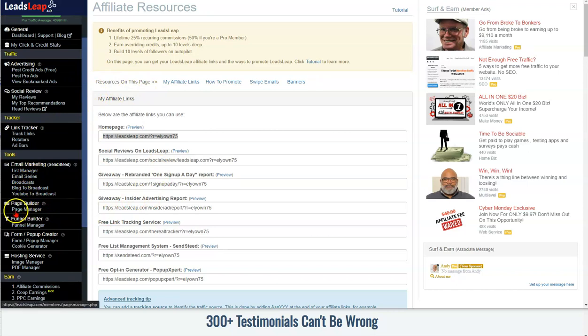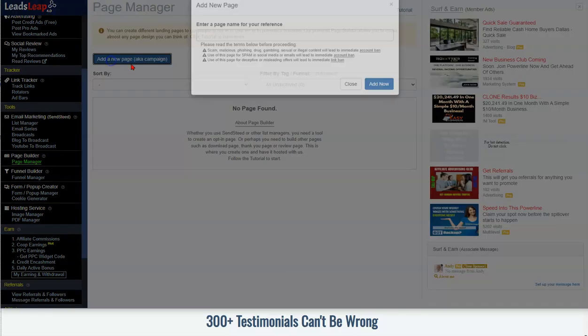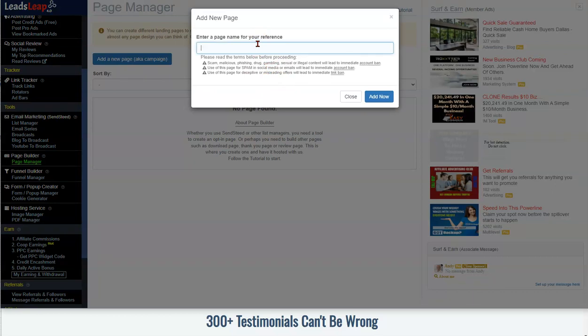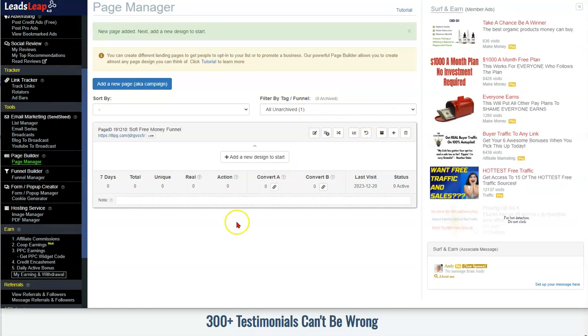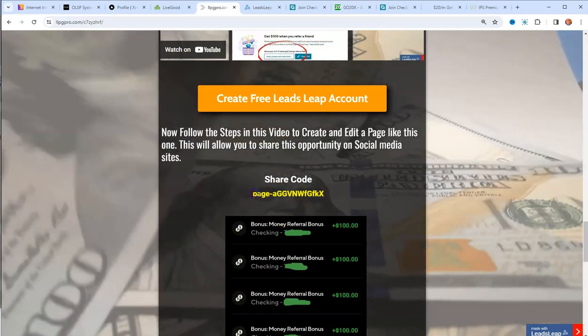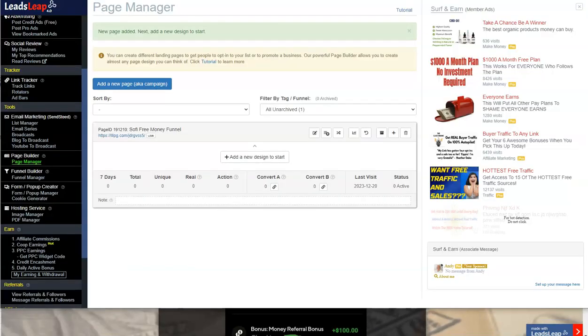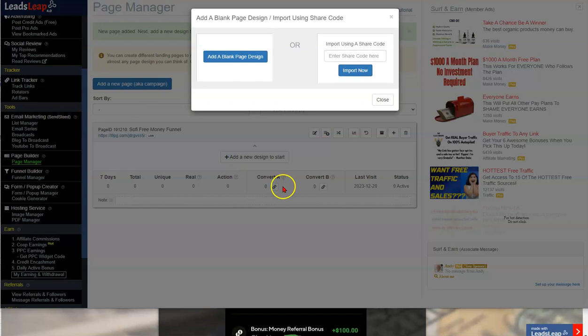Go to 'Page Manager' on the side, click it — it'll be blank. Click 'Add New Page' and name it whatever you want. I call it 'Sophie Free Money Funnel.' Hit 'Add.' Now jump back to the page you were on, scroll down to where it says 'Share Code,' grab that with Ctrl+C, jump back to Leads Leap, click 'Add New Design,' and paste it right there.